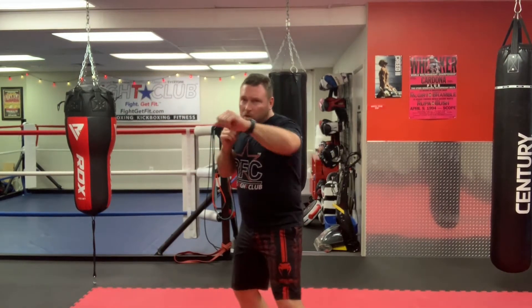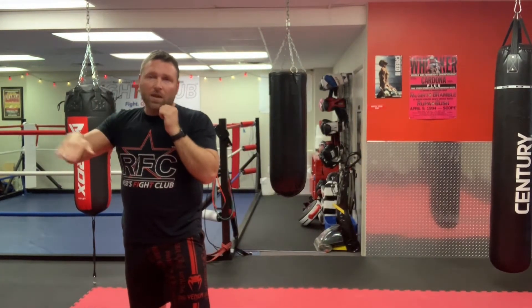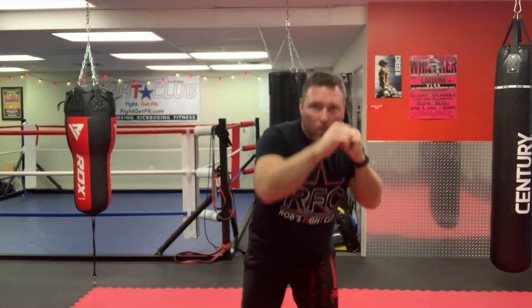This time I'm gonna do it with a little bit of a roll as I step. So I'm gonna go one-two, I'm gonna roll underneath — if the left hook comes, I go underneath it on my way out. So one-two, roll underneath and I make them miss.